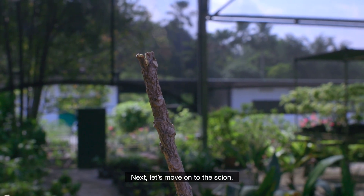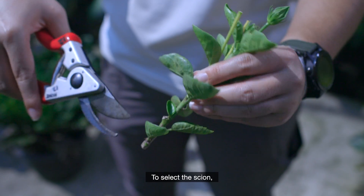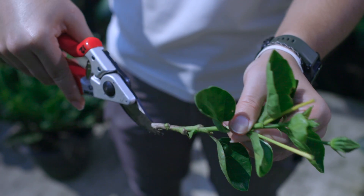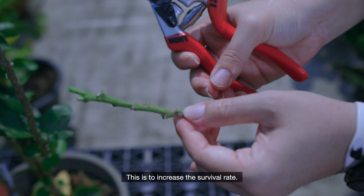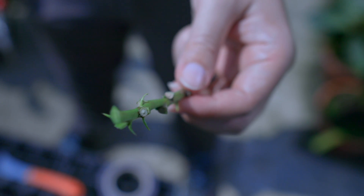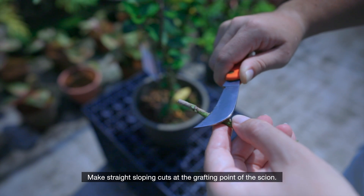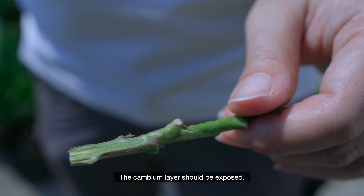Next, let's move on to the scion. Now this is the plant part that you would want to graft. To select the scion, make sure it is a strong and healthy stem, preferably belonging to the same plant family. This is to increase the survival rate. Remove all the leaves, then make straight sloping cuts at the grafting point of the scion. The cambium layer should be exposed.